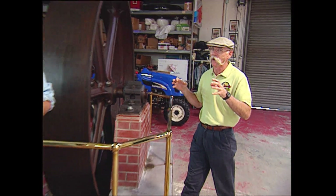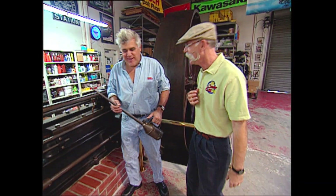This week out in California, one of my favorite places — Jay Leno's Garage. He's always got something wild cooking. Let's see what's happening. Jay, how are you? Hello Dennis, good to see you again.